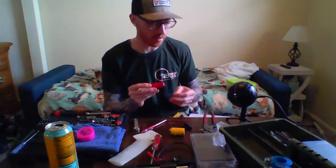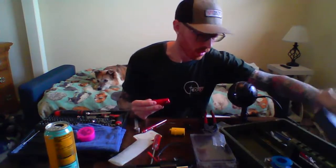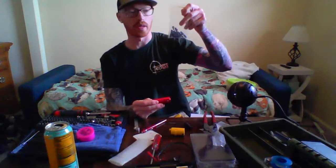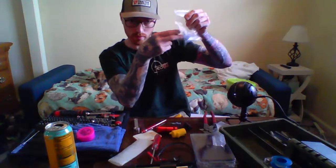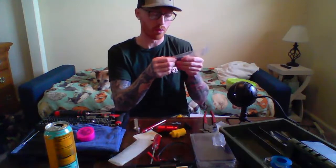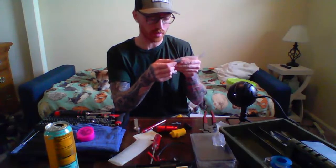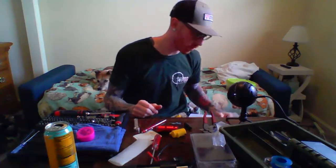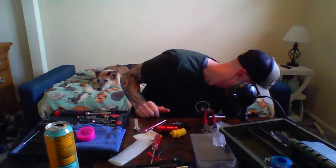Thanks again to Masada because he sent me a baggie of these arms. He actually makes them for the Tridos TDC as well. If you want one, I have a couple left — you can send me a DM on Instagram.